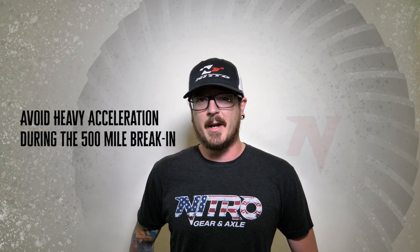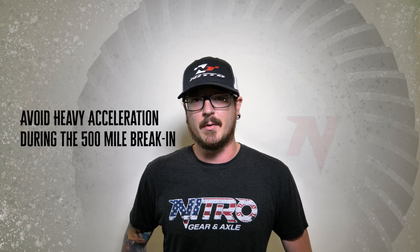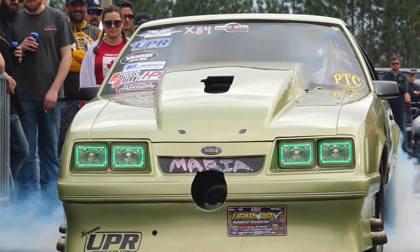During this 500-mile break-in process, you want to avoid heavy acceleration. No burnouts, guys. We know it's tempting, but don't do it.